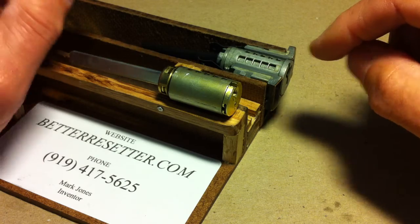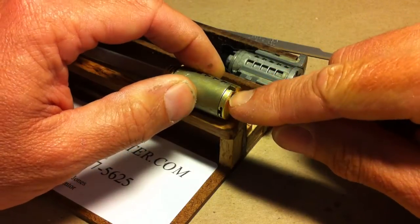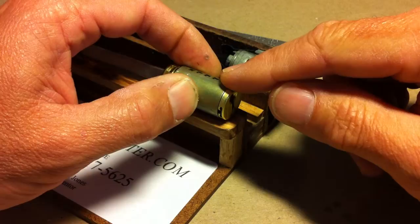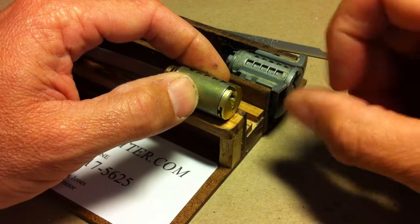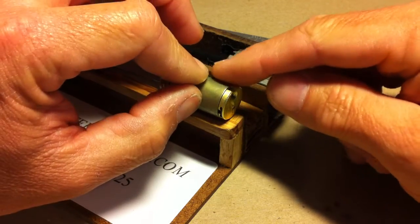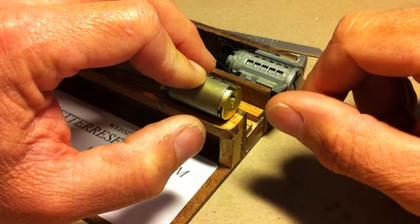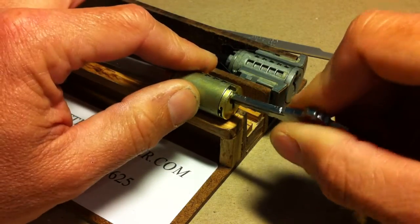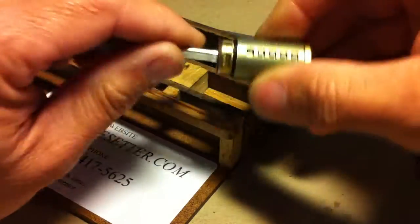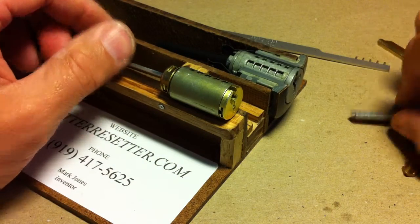When you go to reset a Schlage, lubricate the lock very well, because it relies on springs inside the lock to go to reset position. When we rotate the cylinder over to the 11 o'clock position, you should hear a distinct click — that's the mechanism going to reset position. Sometimes you won't hear the click because the springs aren't quite strong enough. In that situation, the blue reset key won't slide in. If you come across that, just wrap the cylinder a couple of times on its side and the blue key will slide right in.